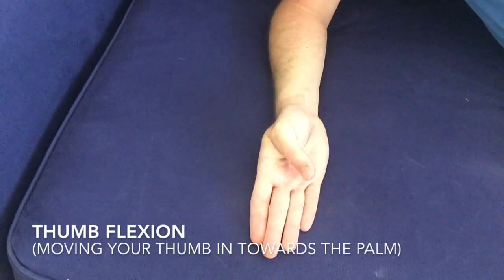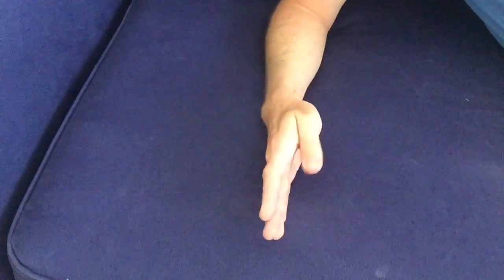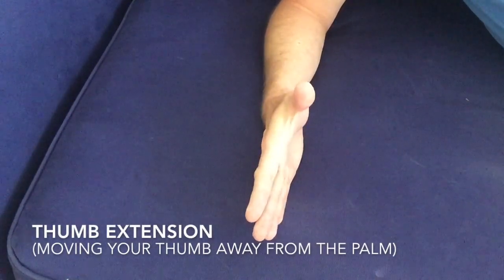This video contains two exercises: one being thumb flexion, known medically as taking your finger towards your palm, and thumb extension, moving your thumb away from the palm.